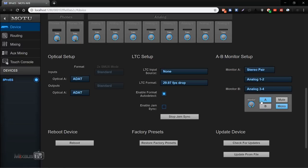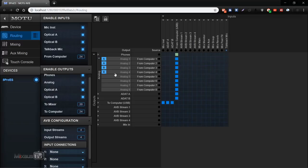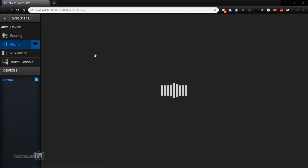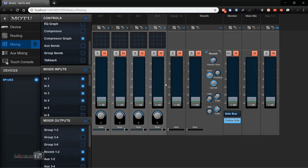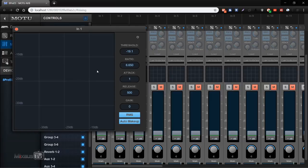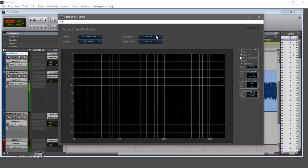Next is the routing page, where you can send any signal to any output and assign any input to any output with just one click — or click and drag to set up multiple channels in a row. Then there's the mixing page with a 48-input digital mixer featuring seven stereo aux buses, three groups, access to 64 network inputs, flexible routing matrices, and DSP effects including reverb, a four-band EQ, gate, and compression.